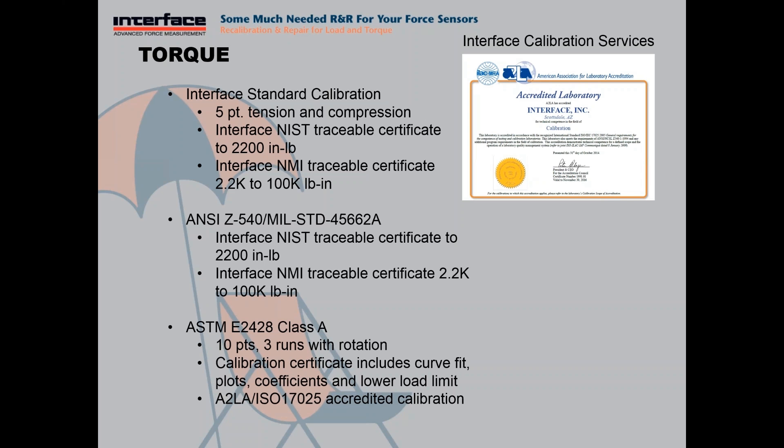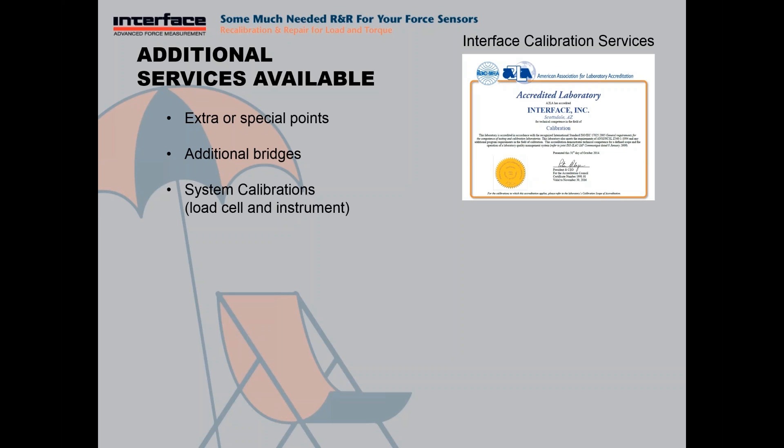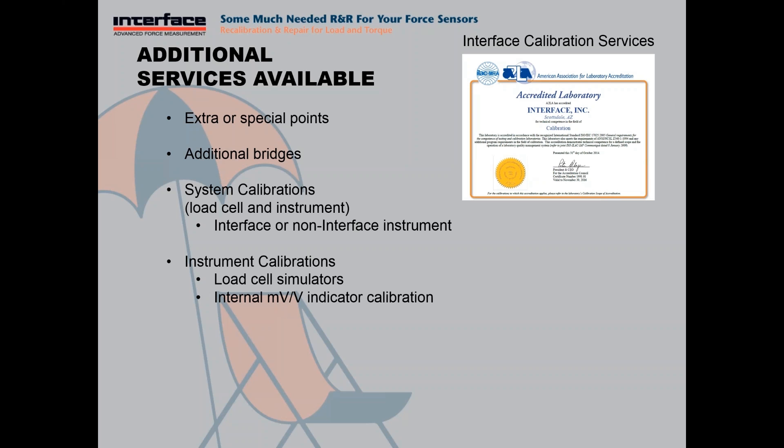Additional services we can offer include customized options — extra or special points, additional bridges, and system calibrations. A system calibration is a combination of a load cell and an instrument loaded in the rig together, offering calibration when combined with the instrument — for Interface or non-Interface instruments. And then instrument calibrations: if you have a load cell simulator or an indicator that requires an internal millivolt to volt calibration, we can perform those as well. We also handle junction boxes for multiple load cell systems with a summing box, and TEDS programming for load cells with the TEDS self-ID chip.